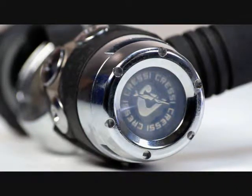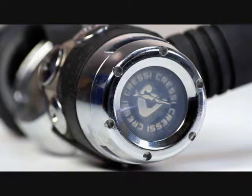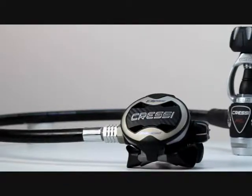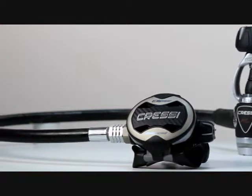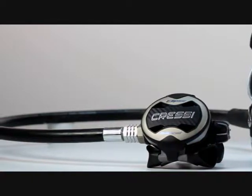The sealed chamber upgrade makes the MC9 ideal for use in cold or contaminated waters. When combined with the Ellipse balanced second stage, Cressi has one of the best performing and most affordable regulators on the market.